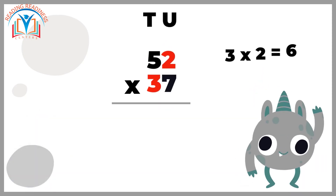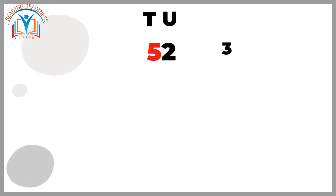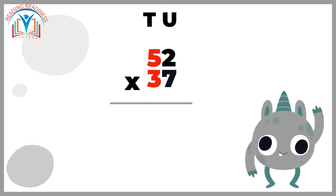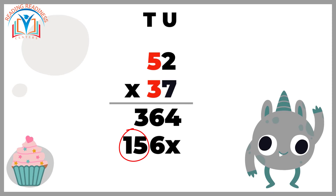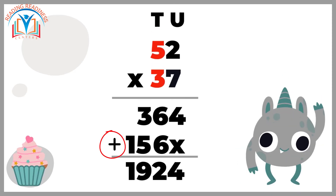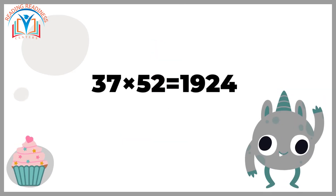Moving to the next digit, three times two is equal to six — write down six exactly where it's shown. Next, multiply three from 37 by five from 52. Three times five equals 15. Write the number 15 next to six.